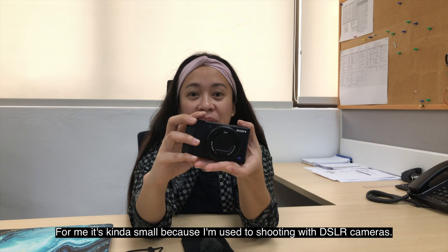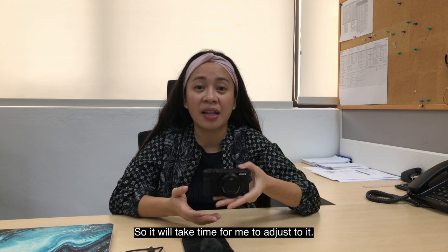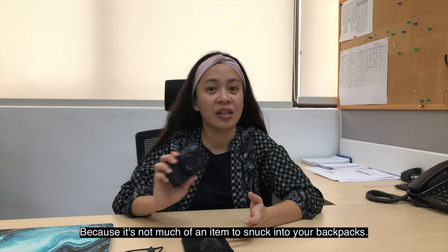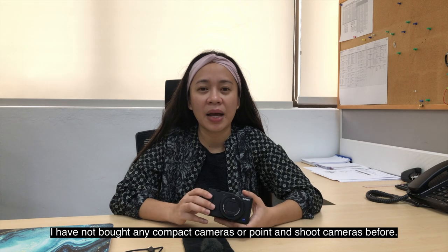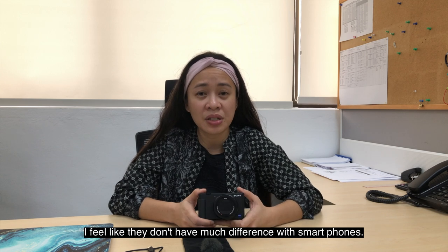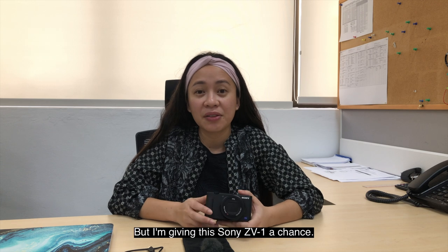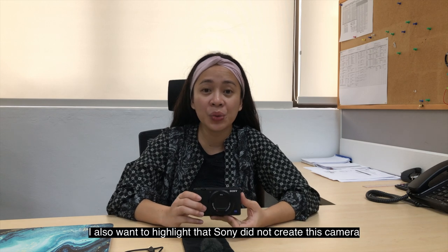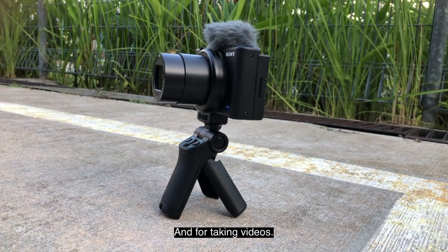For me, it's a bit small because I'm used to shooting with SLR cameras. The dials and buttons are very tiny for me, so it'll take time to adjust. But for light travelers, this is good news because it won't take up much space in your backpack. It actually feels like a smartphone in my hand. I've never bought compact or point-and-shoot cameras before — I felt they didn't have much difference from smartphones. But I'm giving this Sony ZV-1 a chance to redeem point-and-shoot cameras.